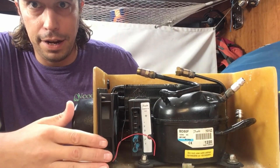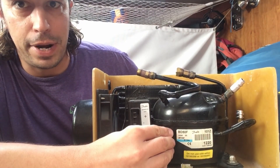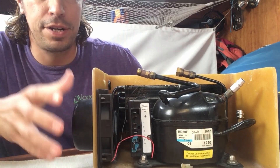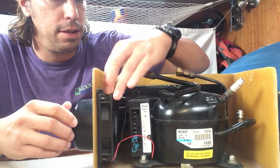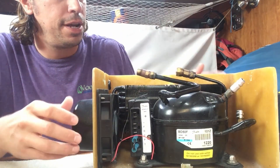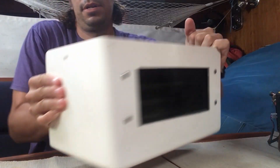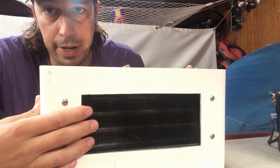This is the inside of our Seafrost VD50 unit. You can see it has a VD50 compressor. This is a digital controller that's on the side of the compressor. There's a fan that's bringing in air and forcing it through over the compressor, and then it blows out over a condenser, which is like a radiator on the back.